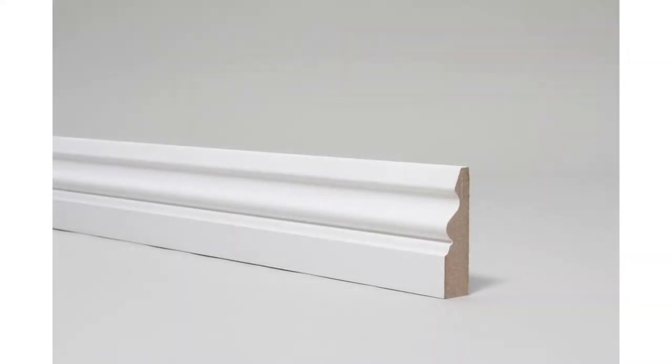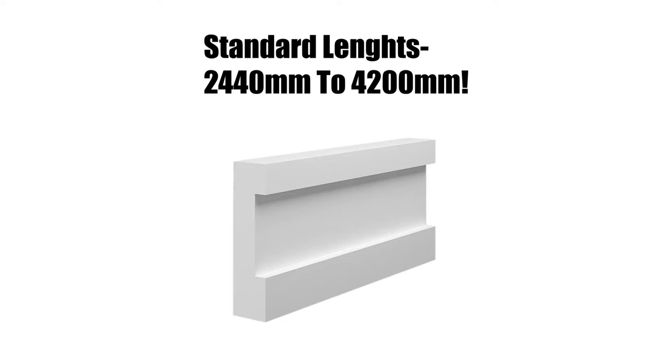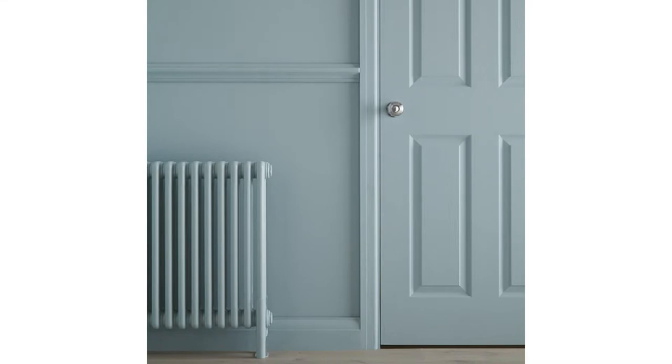Architrave lengths are basic lengths which can be specified in order to fit a variety of doors. Although there is a standard UK door size, a lot of houses can have non-standard doorways which lengths can help cater for. You can get these from 2.4m all the way up to 4.2m. If you order a 4.2m board, for example, you could do one leg of a standard door and the head as well.